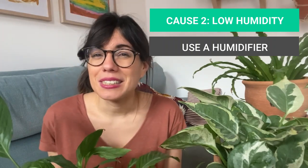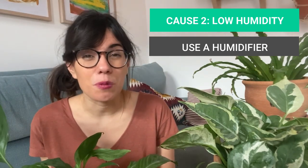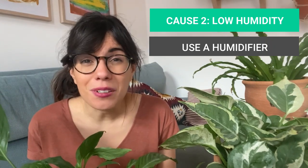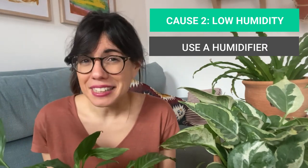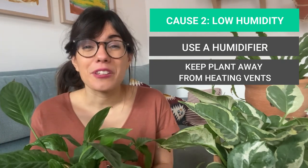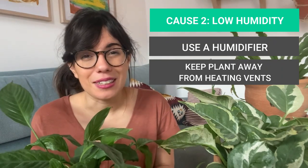You may notice brown edges or brown tips on the leaves especially during the winter when we turn on our heating system. Because when we turn them on, the air in our homes becomes really dry, and this may be too dry for our plants. So try to keep them away from heating vents and raise the humidity around them.